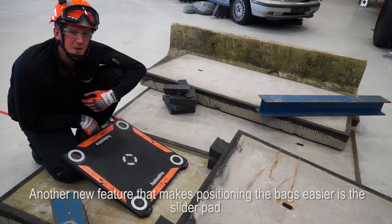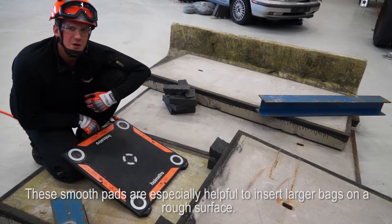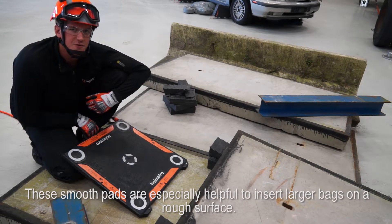Another new feature that makes positioning the bags easier is the slider pad. These smooth pads are especially helpful to insert larger bags on a rough surface.